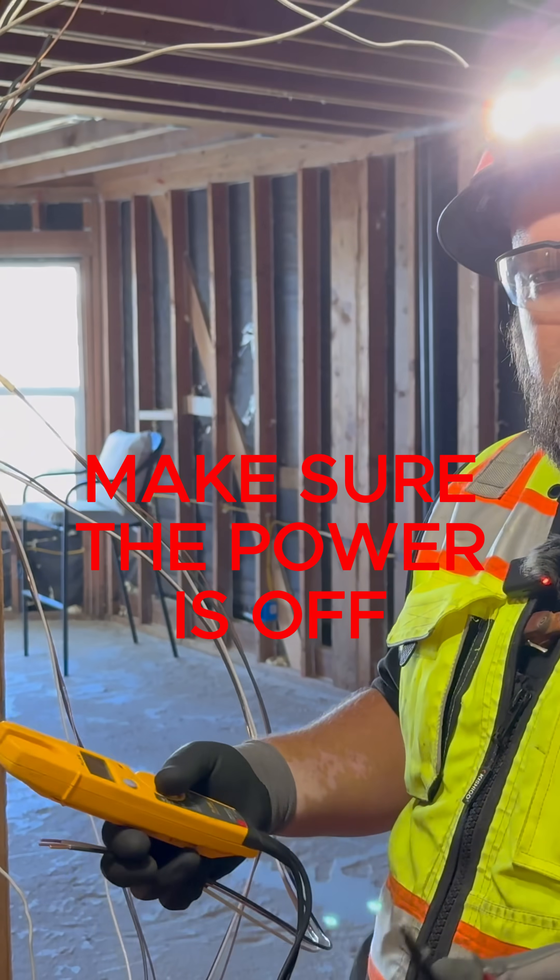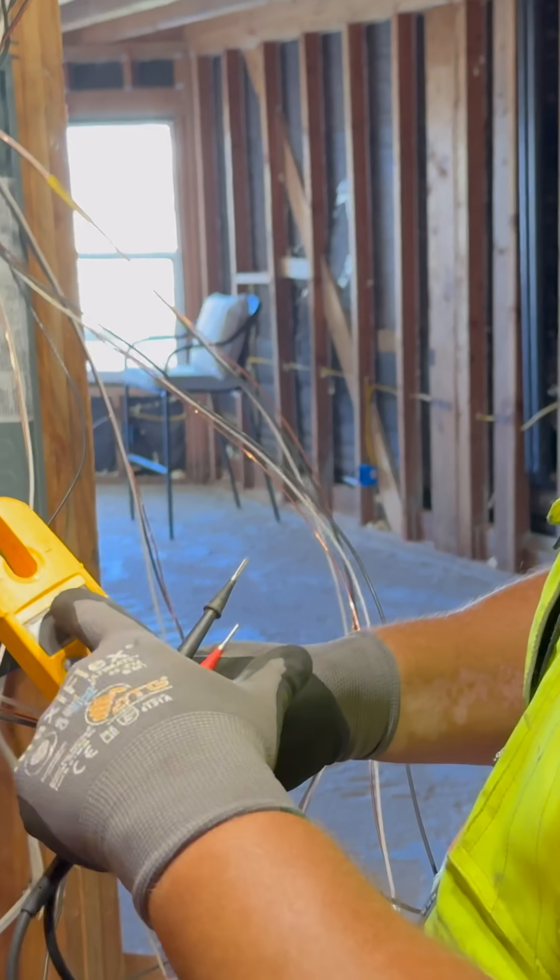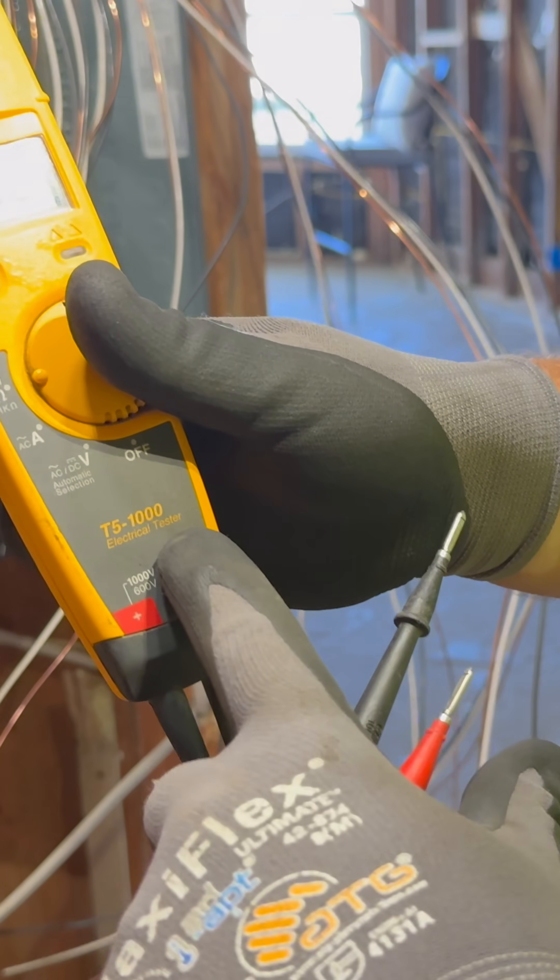When you're toning out an electrical circuit, you want to use a multimeter. I use the Fluke T5-1000.